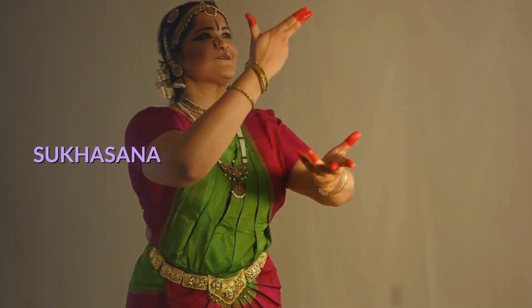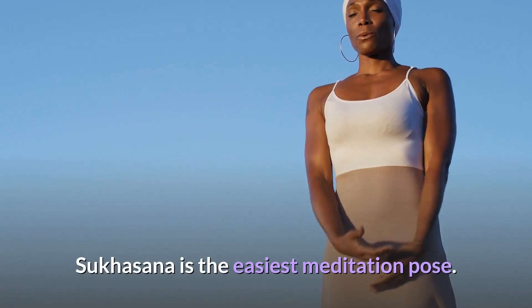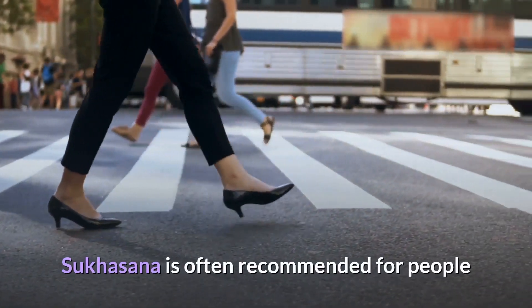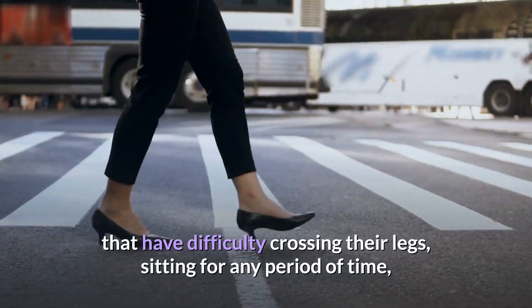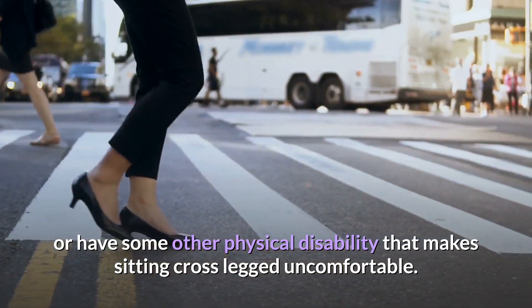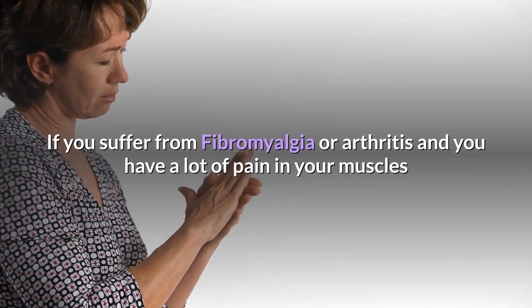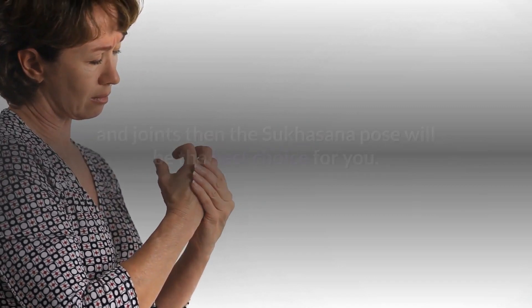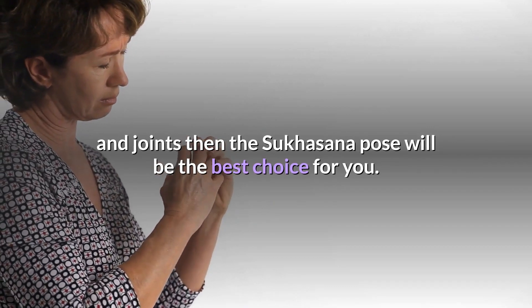Sukhasana is the easiest meditation pose. It is often recommended for people that have difficulty crossing their legs, sitting for any period of time, or have some other physical disability that makes sitting cross-legged uncomfortable. If you suffer from fibromyalgia or arthritis and have a lot of pain in your muscles and joints, then the Sukhasana pose will be the best choice for you.